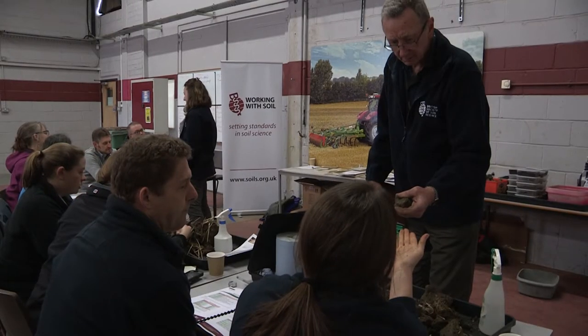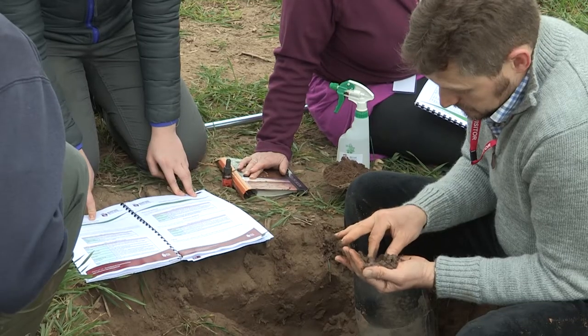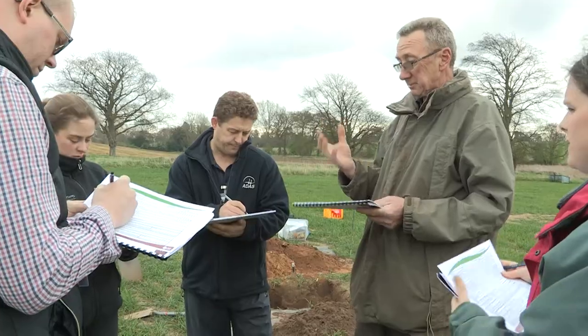The course that we're running today is aimed at anybody who's going to be working with soils in the field, and that covers a vast range of disciplines. It's the whole land-based sector essentially.